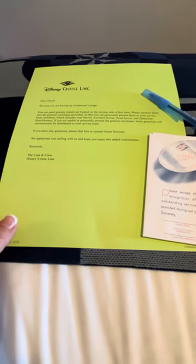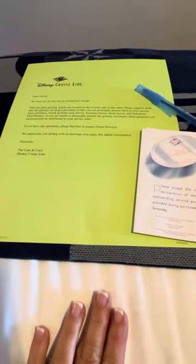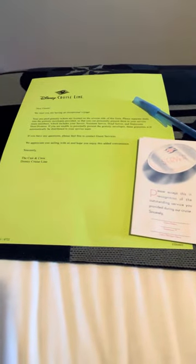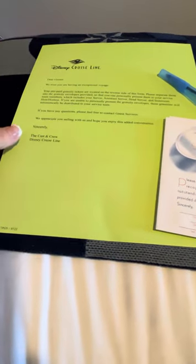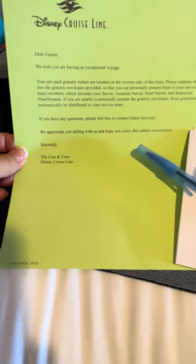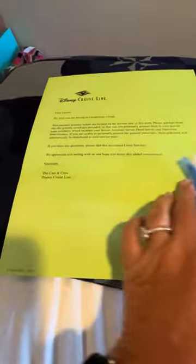I'm going to show you how to handle your prepaid gratuities on Disney Cruise Line. If you prepay your gratuities, you are still going to have just a little bit of work to do before the last night of your cruise, before dinner. In your stateroom, you are going to get this letter that says your prepaid gratuity tickets are located on the reverse side.